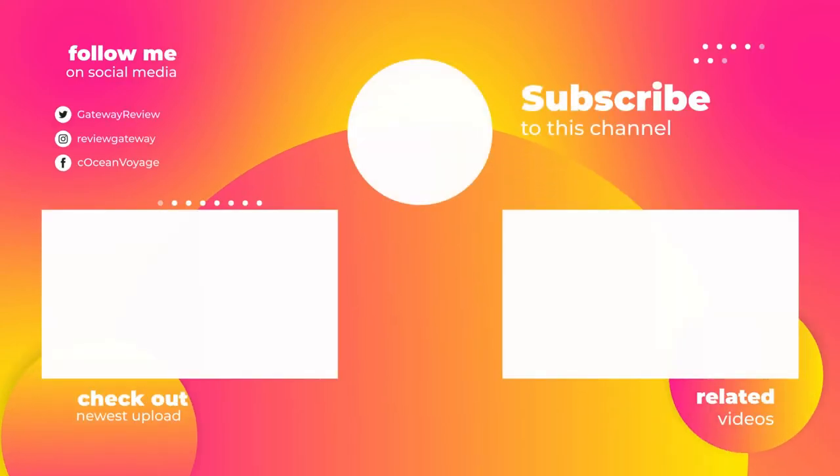Thank you so much for watching this video. Please hit the subscribe button, press the bell icon, and leave a comment if you found this video helpful. Click on the links in the description to find out more about the products. Thank you.